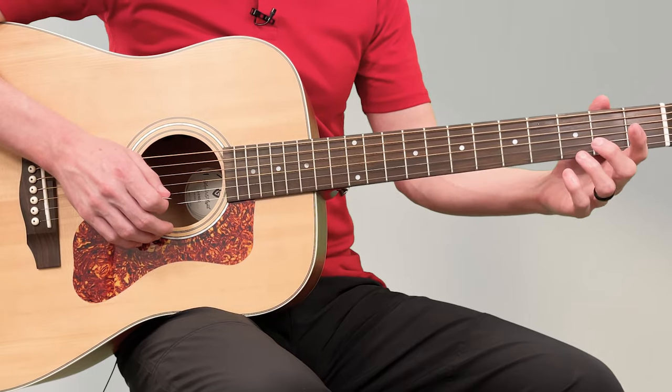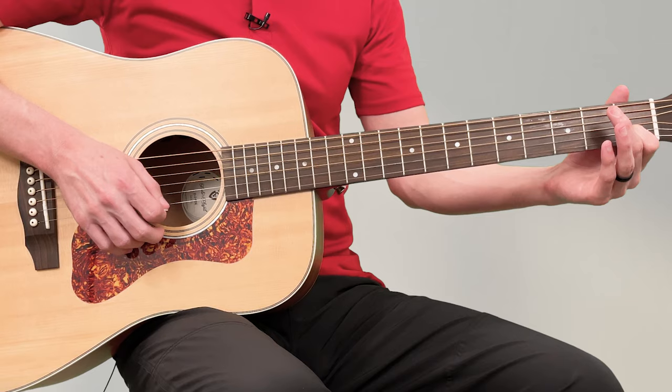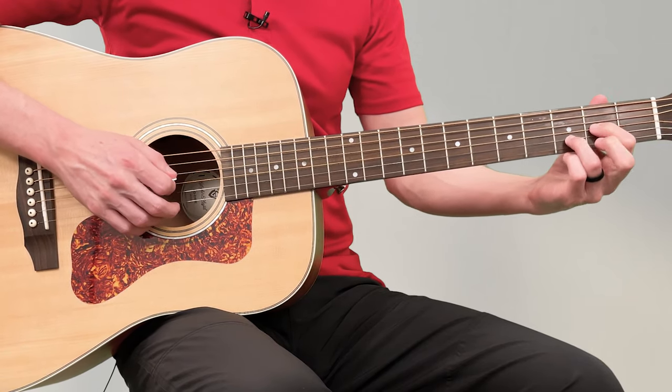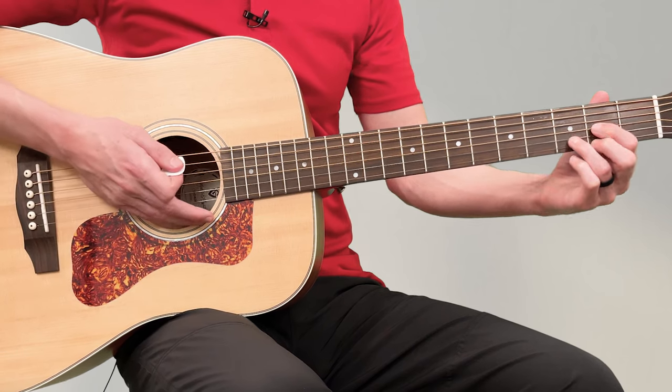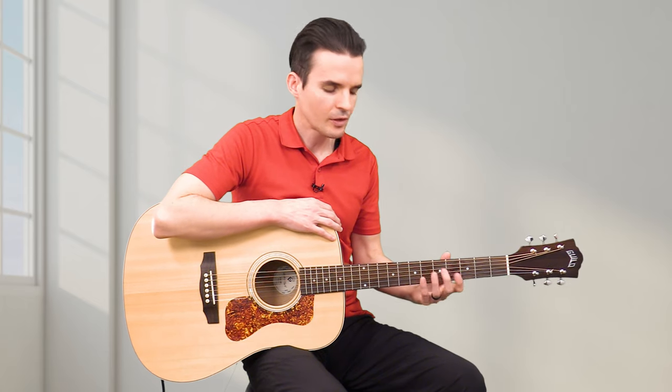These chords are so popular — they're in thousands of songs. Practice the G chord, C chord, D chord, and E minor chord over and over again. Mix them up; don't always do them in the same order. That was the musical side of playing the guitar, but the other side is the physical muscles in our hands, wrists, and arms. I'd like to give you an exercise to help strengthen your fingers — I've been playing since I was a little kid and I still do this exercise, so it's very helpful.